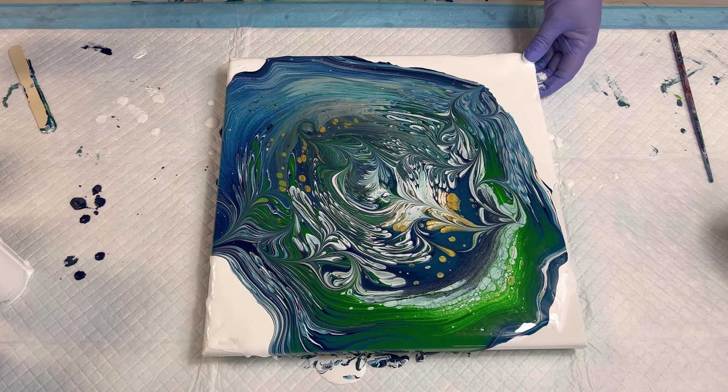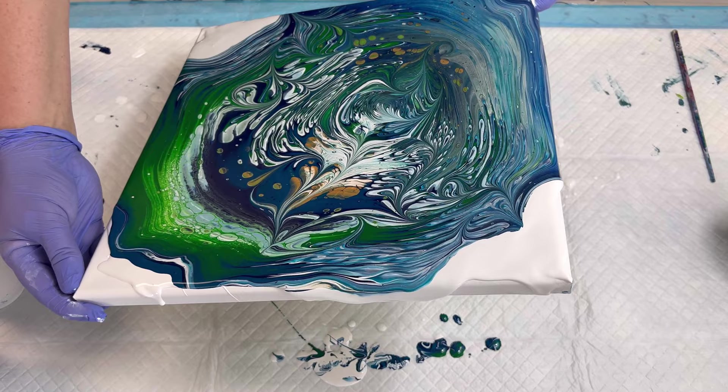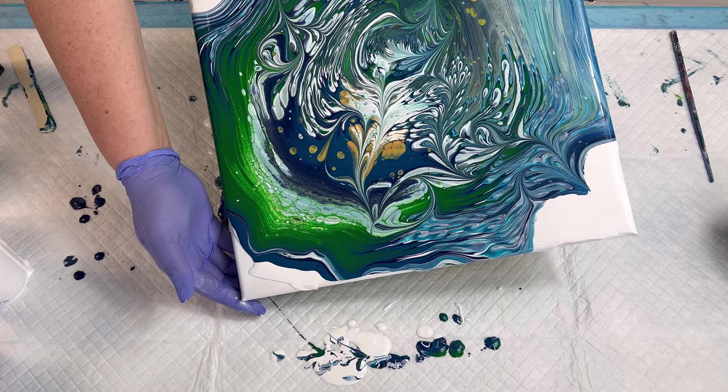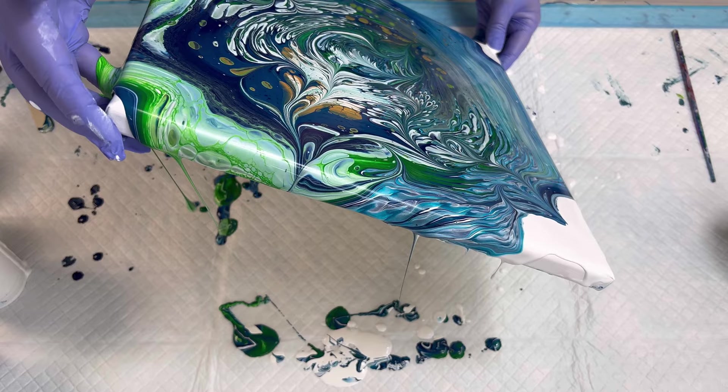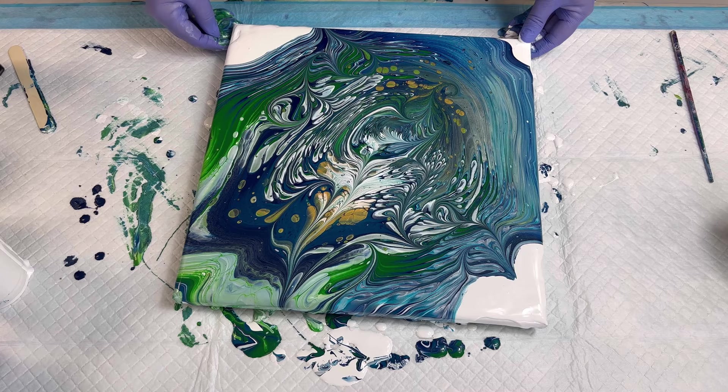Torch those bubbles — you can totally mix your paints up right away and pour when it comes to a galaxy pour, or in this case a wrecked one. Now I'm digging it, I really love this in here — lots of fun.